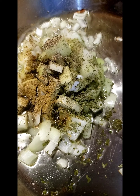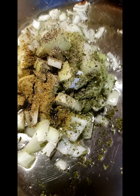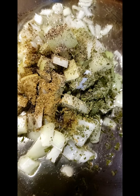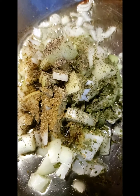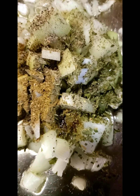Right now I'm sautéing up some seasoned onions. I just have some pepper — lemon pepper and black pepper — on here, and I'm seasoning it up with herbs. I'm sautéing it all up and then I'm going to add the fish.